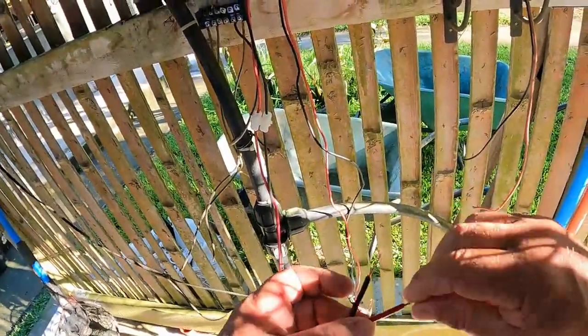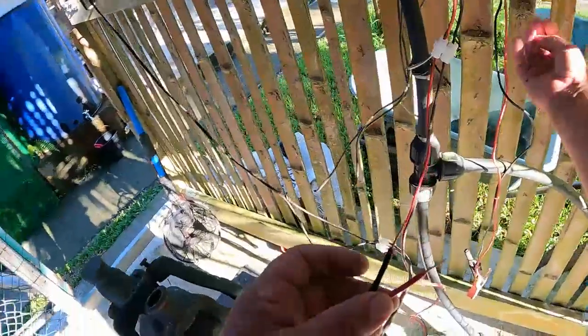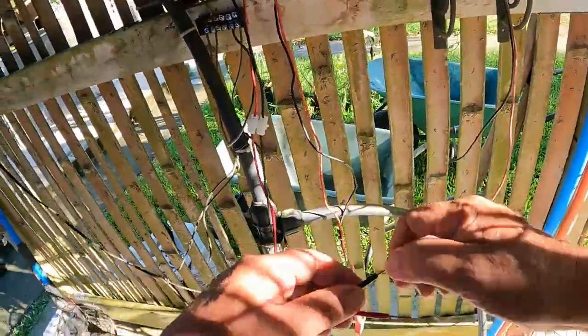All right, so we get the solar panel hooked up first. I'm going to hook it up before I screw it on because it's too hard to get underneath. I did that on the last one — I fitted it first and then tried to put all the wires in, and it was a nightmare.